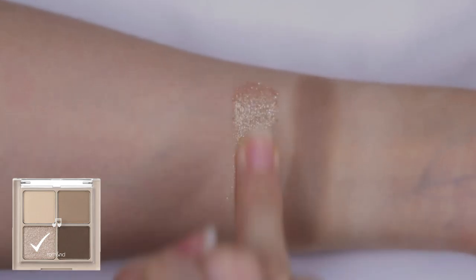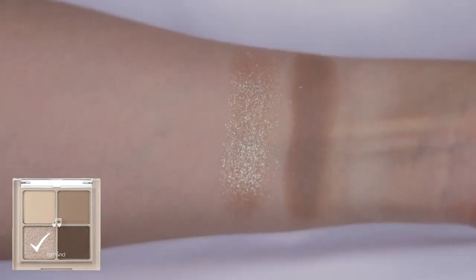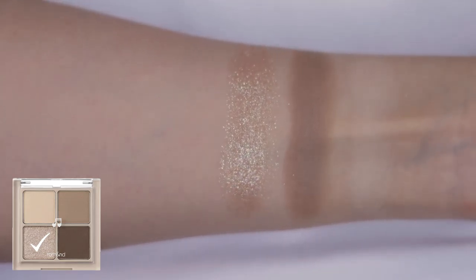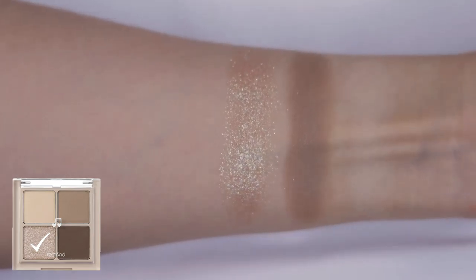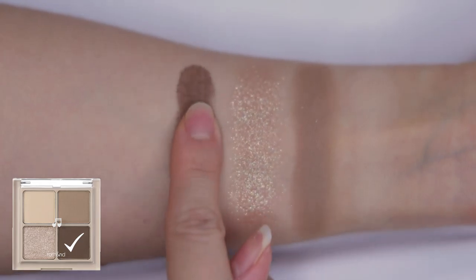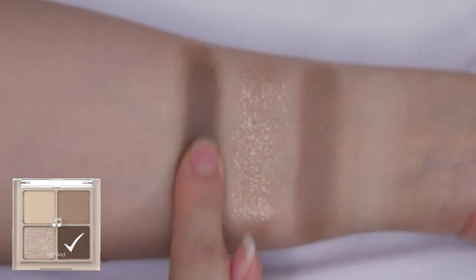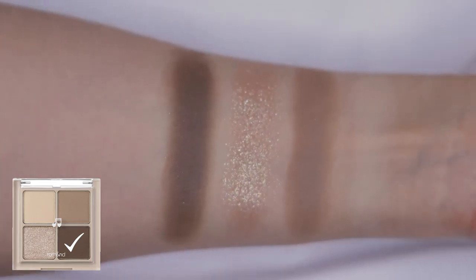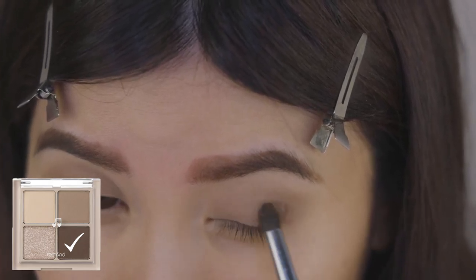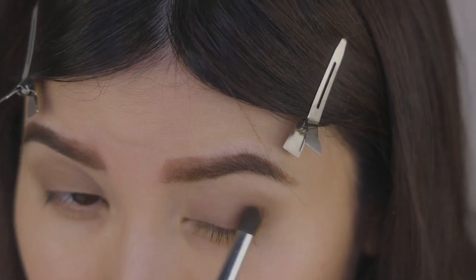Shade number three, Shiny Buckwheat, is said to be a subtle gray hue shadow with dewy galaxy glitter. I am a fan of Korean eyeshadow glitters as they are super easy to apply and they do not have as much fallout as western brands. I will get back to this shade as I normally apply glitter at the end. Shade number four, Dark Gray, is the last shade and I would describe this as more of a dark brown shade with more of a gray base undertone and a matte finish. This is a perfect shade for a deep contour of the eyes.